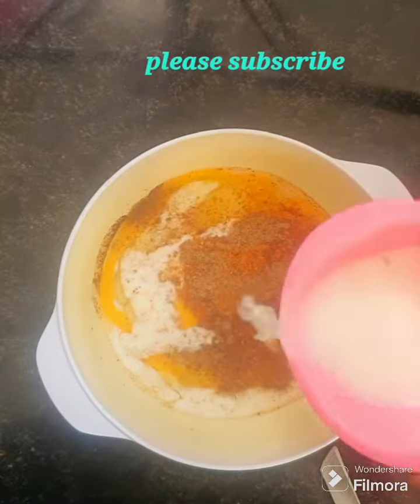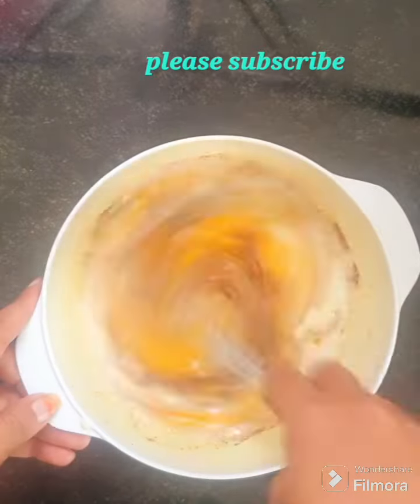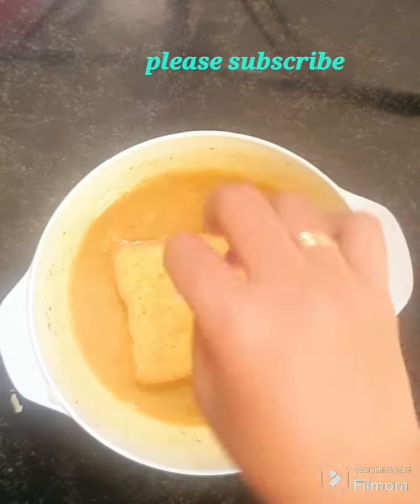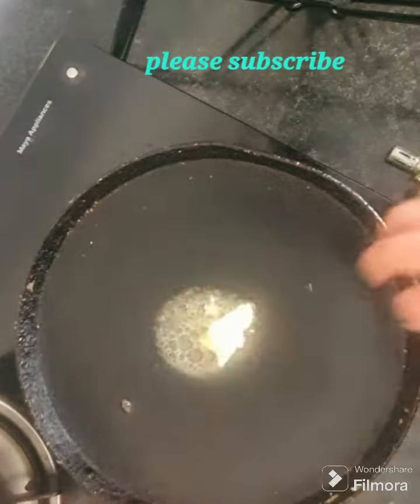Let's mix it well. Add cheese, a little bit of cheese. Add a little whisk. Add a little bit of bread. Add butter and heat it.